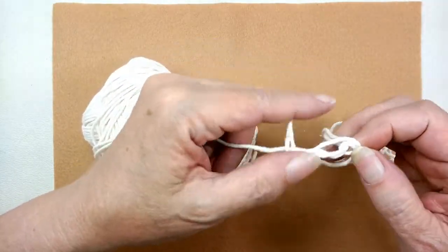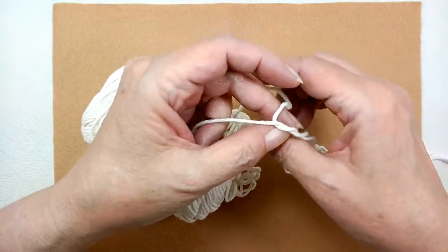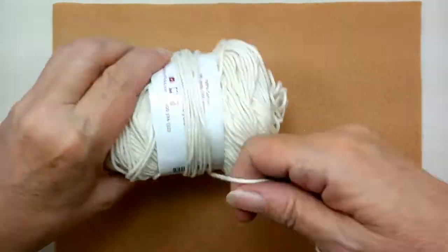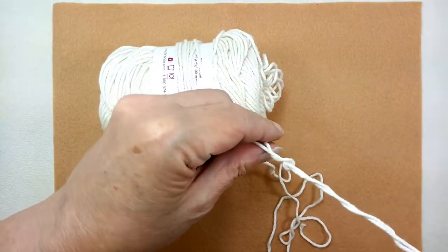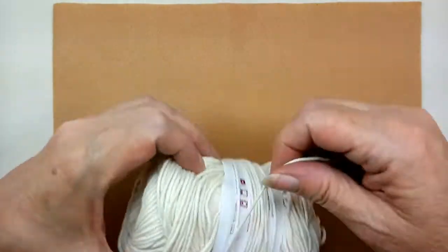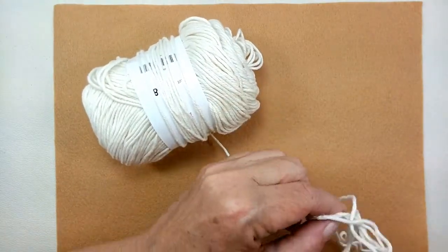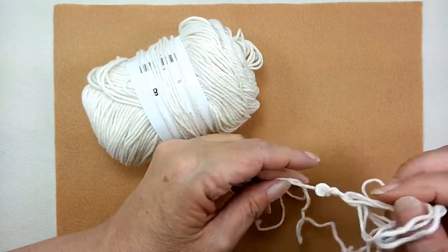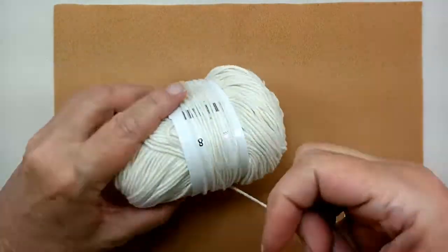If you just leave it kind of loose, this is an extra little thing you can learn here. None of this ever bothers me. I love crochet so much that I will go through and do this sort of thing with a joyful heart, actually, because I know in a few minutes I'm going to be crocheting with a pull skein. So that makes me happy. There — almost done.